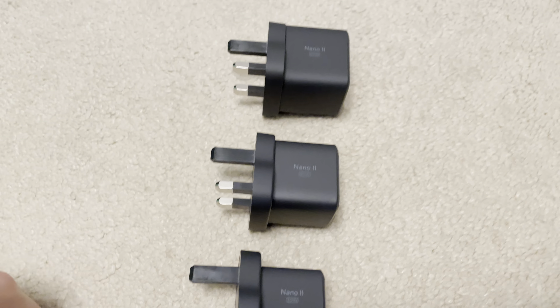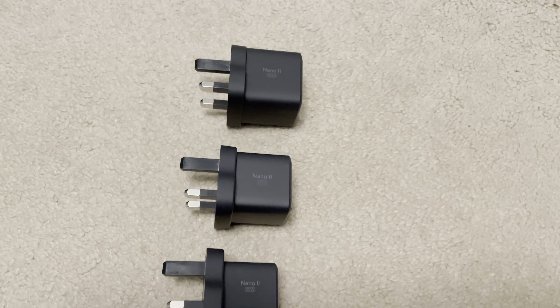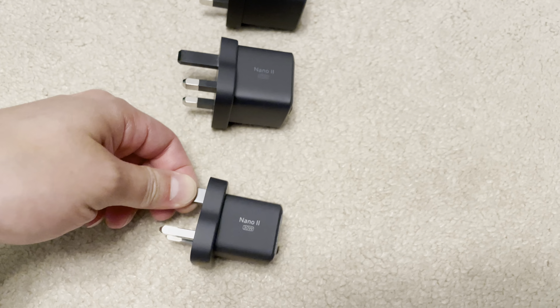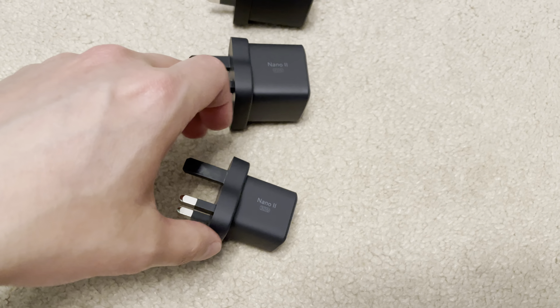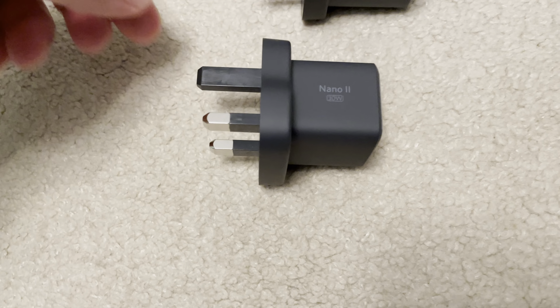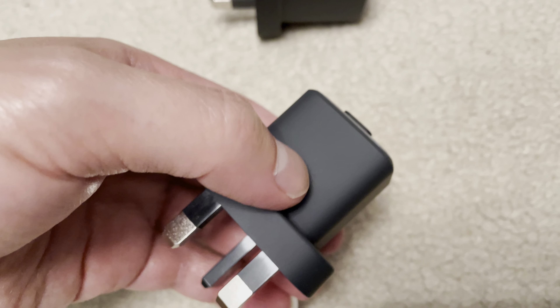There are two things I want to mention about this range of USB-C power adapters. The first is that they use GaN 2 — gallium nitride 2 — which makes them really small and compact. Look at this 30 watt adapter and how compact it is. Keep in mind this part here is just the UK plug, so that's really the size — you won't find anything else on the market as compact as this.